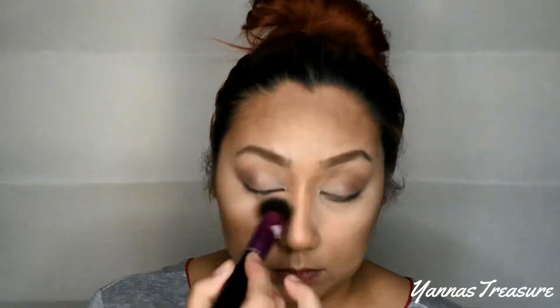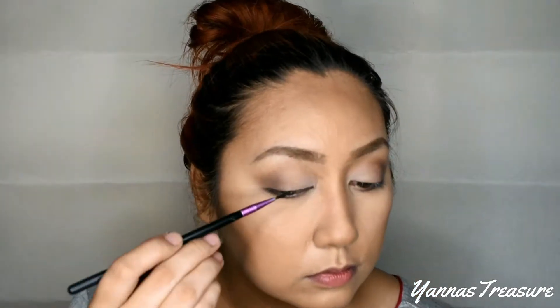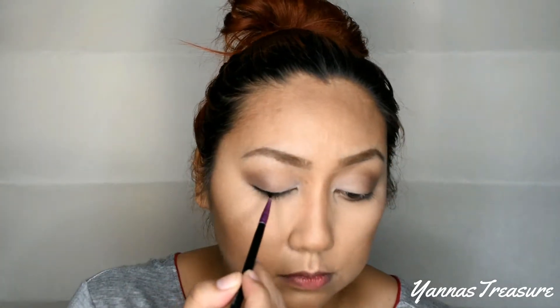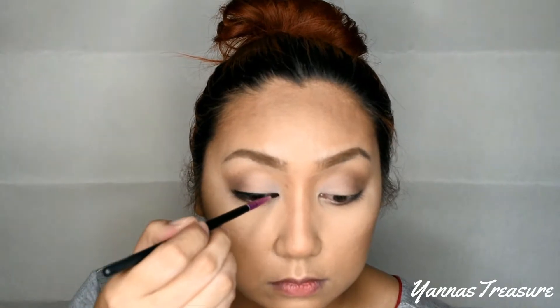Wipe off excess powder. Apply eyeliner — I am using ColourPop in the shade black. For this look, I opted to have a simple eyeliner with no wings.